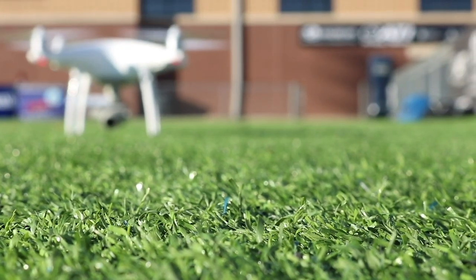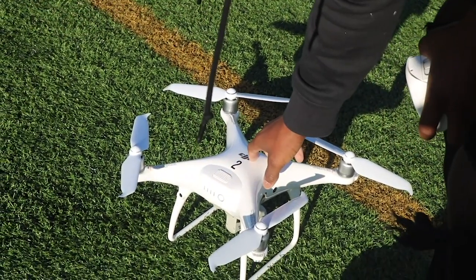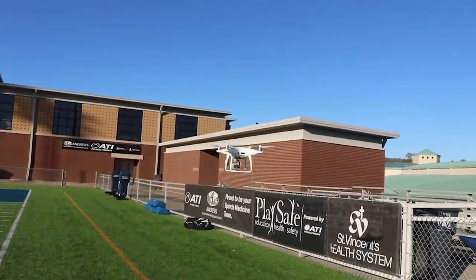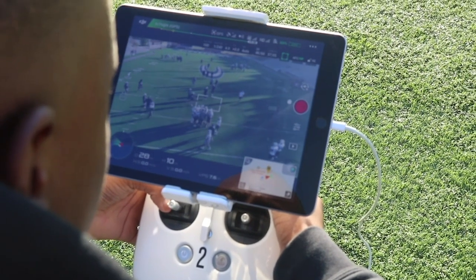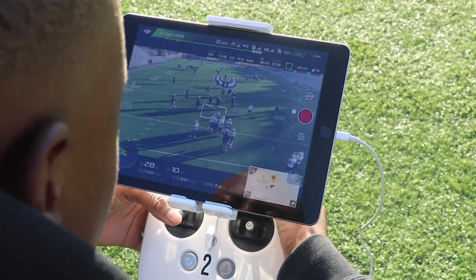We started using drones at the beginning of last season. It was something Coach Gilmer decided to try for a new shot. Basically, when a camera cannot get everything, a drone on the field gets a whole view — alignment, the way they line up, where players are positioned, whether they're lined up correctly. So it just helps minimize mistakes in games.